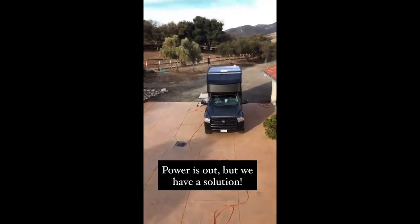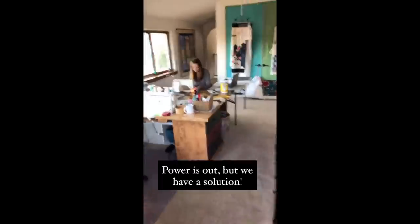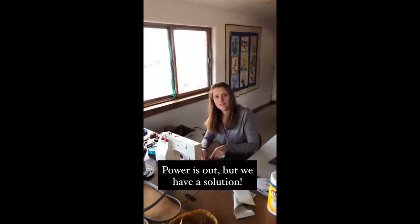The power was out again this morning when we woke up, so I ran an extension cord from the truck into my mom's sewing studio where Courtney is working on building our dinette cushions. How's it going, Courtney? Off-the-grid sewing.